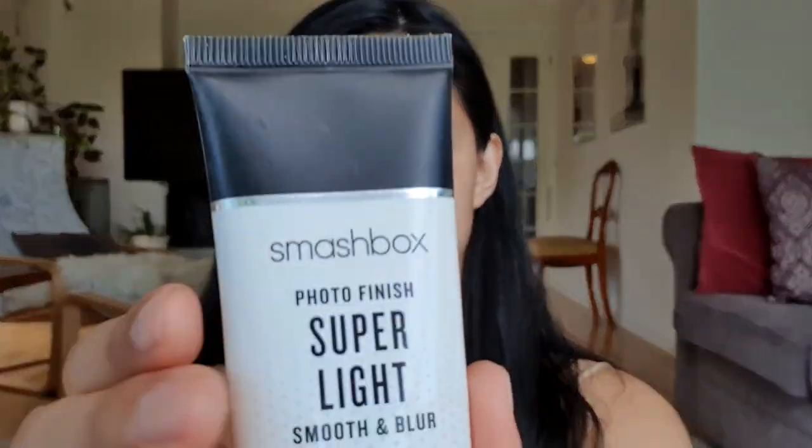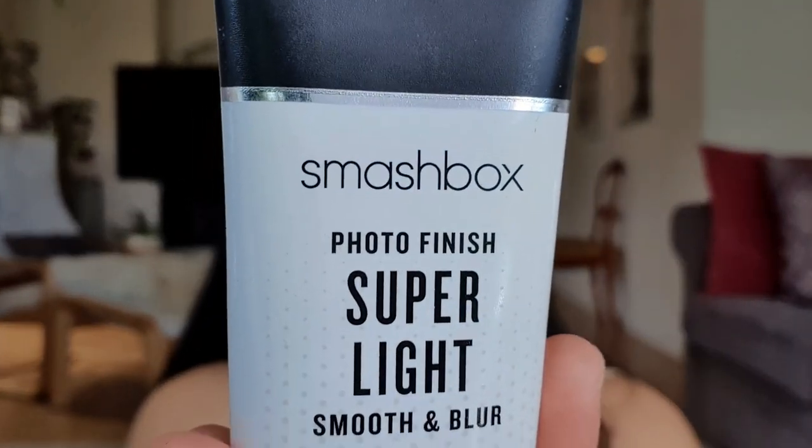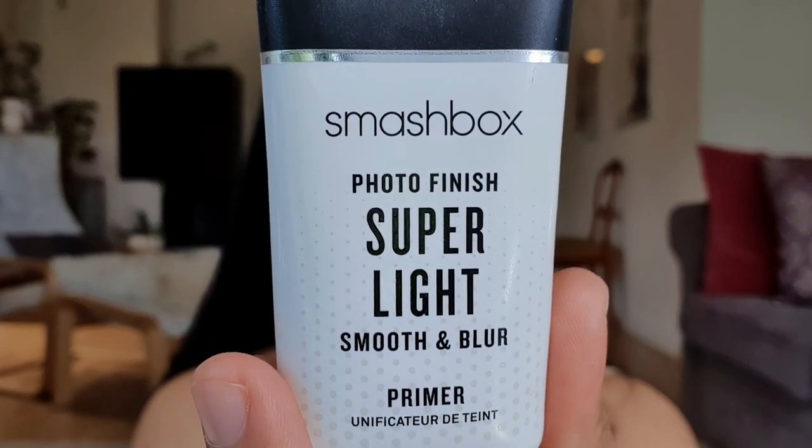Next I'm going to use my Smashbox primer. This is how it looks. I really don't use foundation, so I'm just going to use a small amount of primer only on the parts of my face where I put my concealer — I only use concealer.